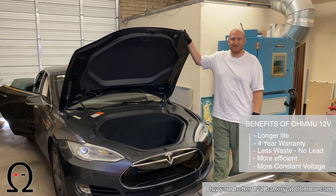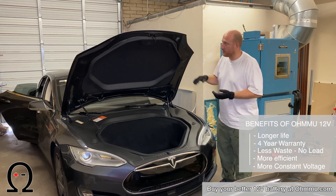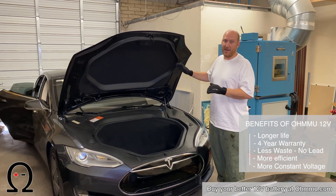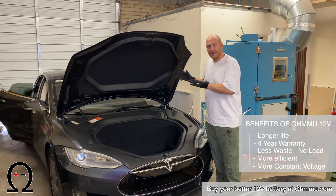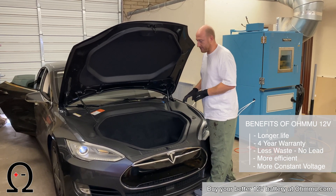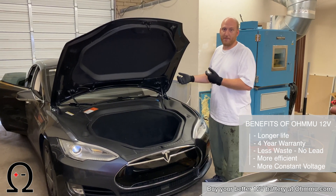The first steps on this car are going to be to power down the vehicle. To do that, open the front, open the driver's door, roll the driver's window down, and then in the MCU go to power down or power off. After you've got that done, you'll come up to the front and we're going to move the front liner, and then you'll see the 12-volt battery and it'll be very clear how to access and swap that battery out.